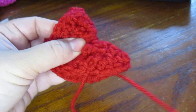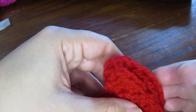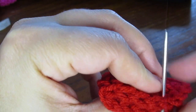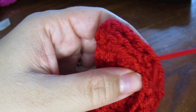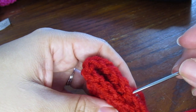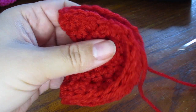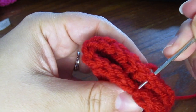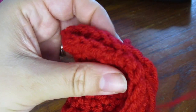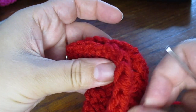You can either fasten it off here or you can go carefully about an inch in from one of the sides and go through two of our loops there. Now we're going to sew along through both loops on both sides all the way to the other side, leaving an inch open at this end so that we can insert our messages. Feel free to trim this end and tuck it in or securely weave it in and fasten off.